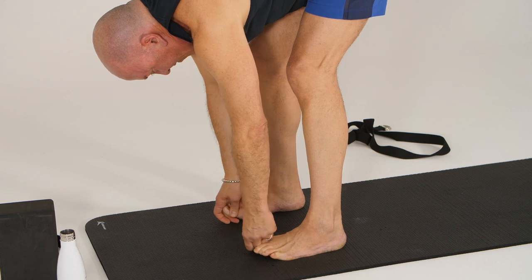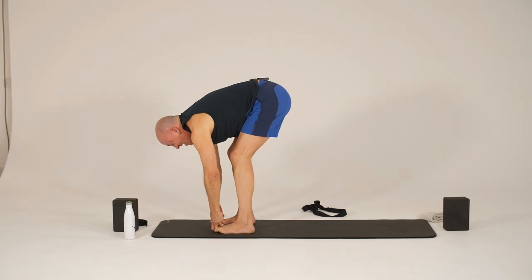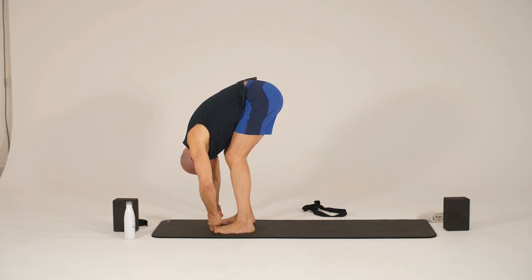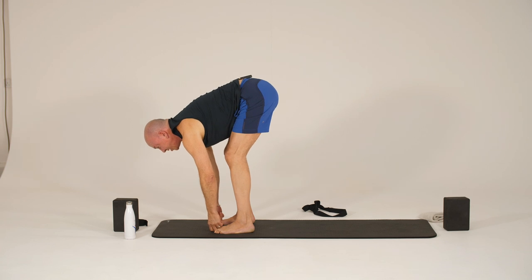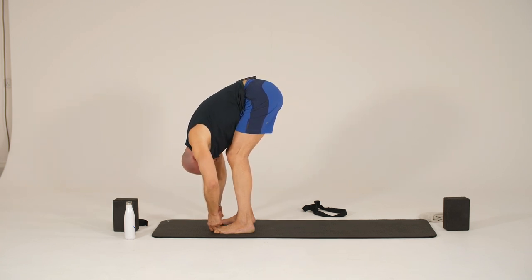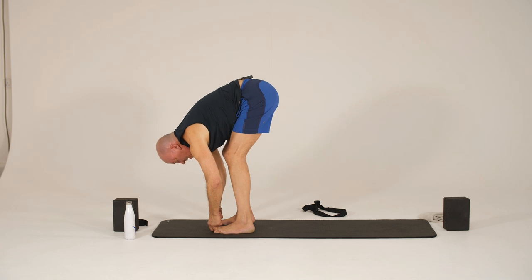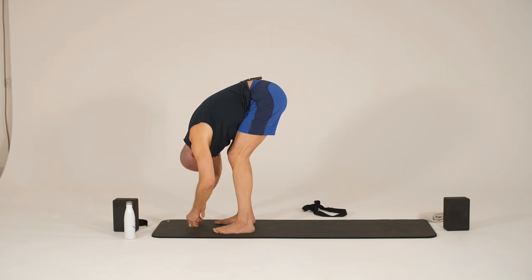And then release the hands. Let's grip the big toes — we'll come into Padangusthasana. Grip with your thumbs, your big toes with your thumbs and your index and middle finger. And then we're going to inhale as we lengthen the spine, crowned head comes forward. And then as we exhale, we're pulling and allowing those elbows to come out to the side, as we pull ourselves down even further. Let's take another inhale, lengthening the spine, crowned head is going forward. And then exhale — really using the leverage of the strength in the upper body and creating more space in the spine. It's not a focus on the opening in the back of the legs. One more time — inhale for length, and then exhale.